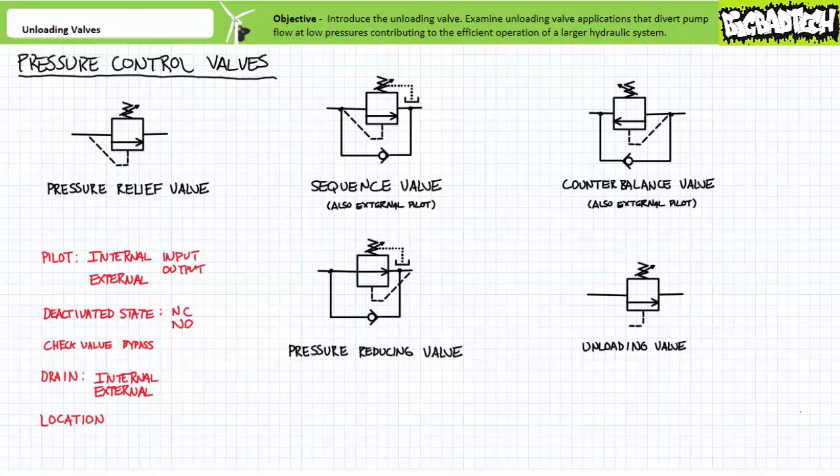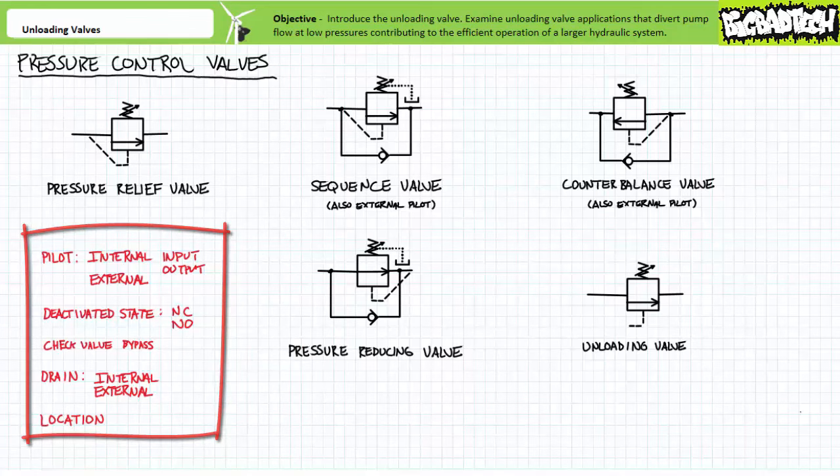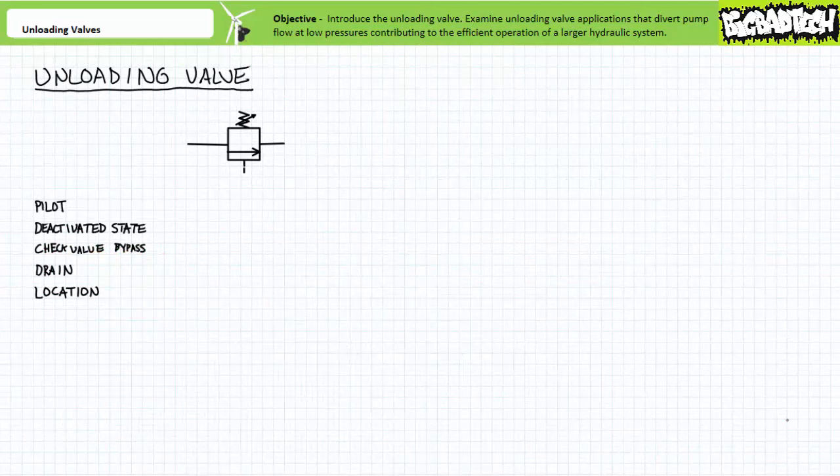Anytime one of the pressure control valve quintuplets pops up, you should be able to run through the list: pilot line, deactivated state, check valve bypass, drain, and location and perceived function — and check off as many identifiable characteristics as possible. Sooner or later you'll identify which valve you're looking at. Let's classify an unloading valve, the topic of this particular lecture, using these characteristics.